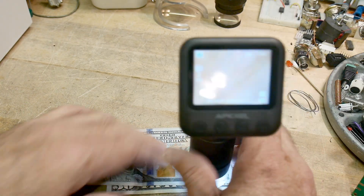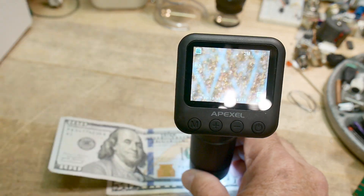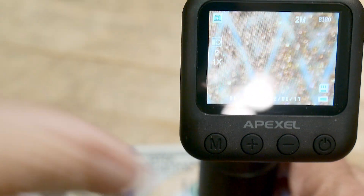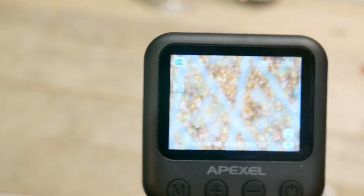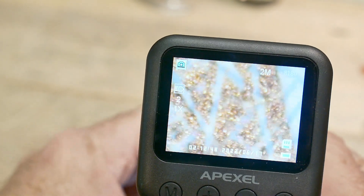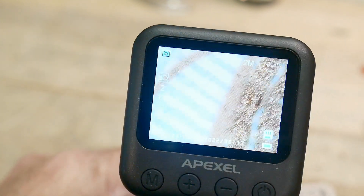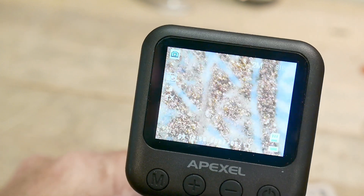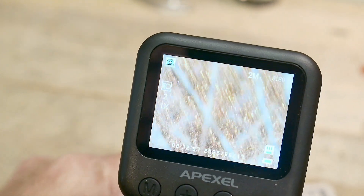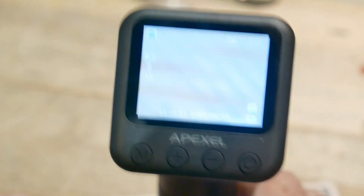We can also look at the color-changing ink features on the bill. Let me zoom in a bit - there's some glare but I can adjust that. I should do a video on color-changing money and color-changing paint you can put on cars these days. Anyway, it's interesting.